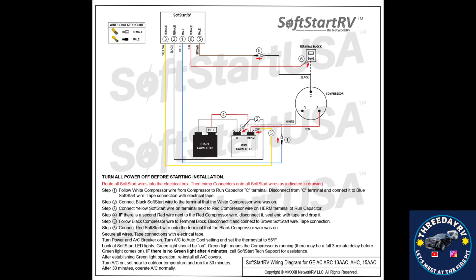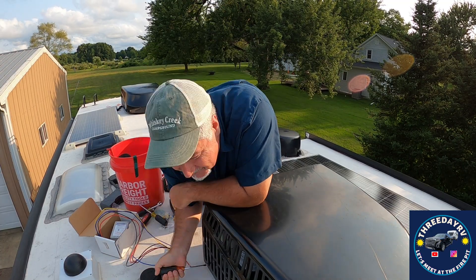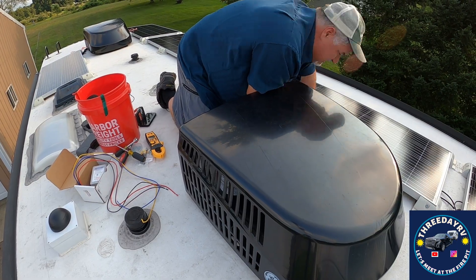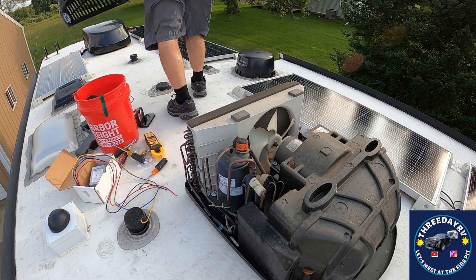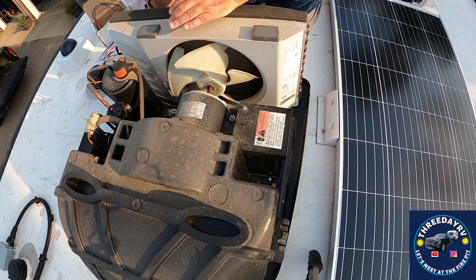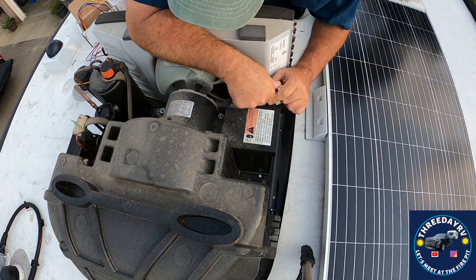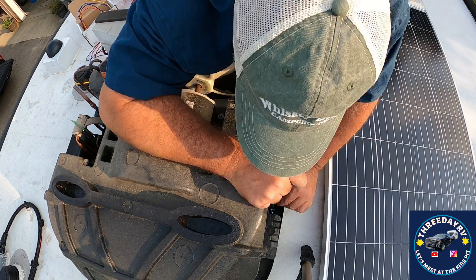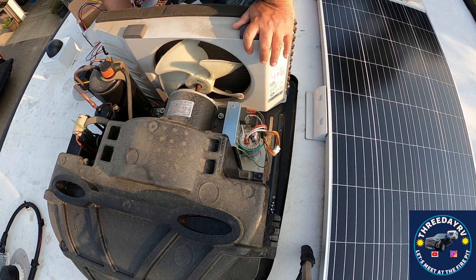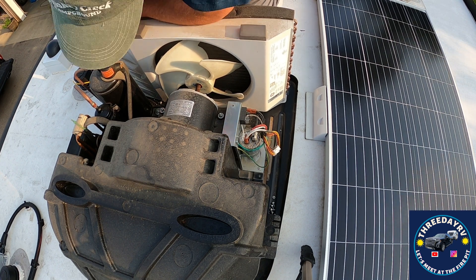There's the diagram. A couple of cautions: make sure your rig is unplugged before you do this — nothing plugged in. If you have an inverter with solar like I do, make sure your disconnects are open and shut down so there's no risk of getting zapped up here, because that would be a really bad day. Make sure the power is off, it's unplugged, there's no battery power — make sure 100% of the electricity is isolated. Be safe.